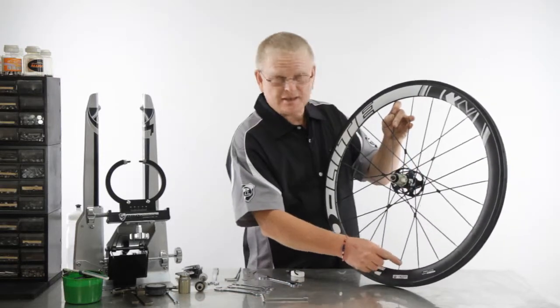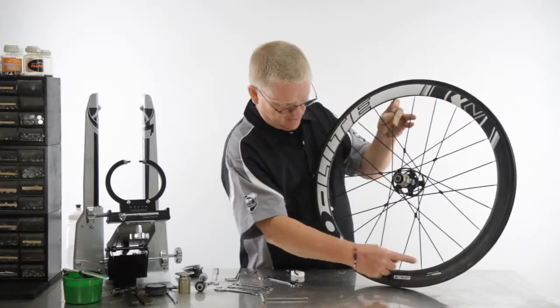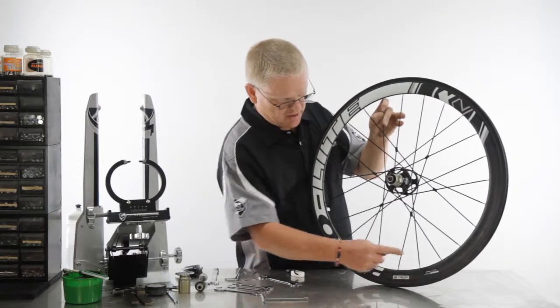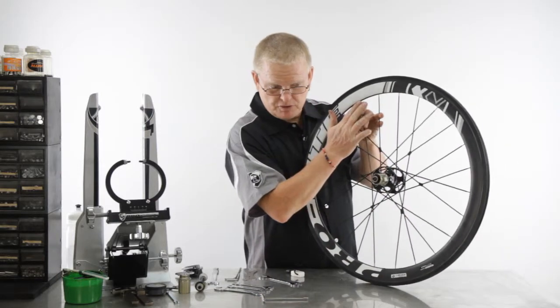You take this spoke here first and detension it. Then you take the spoke next to it and detension it. The spoke on this side of it — detension it. And systematically work your way around the wheel until you get to the point where the spoke has been broken.